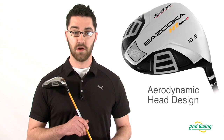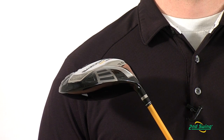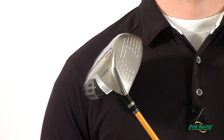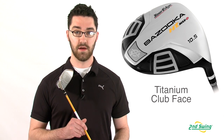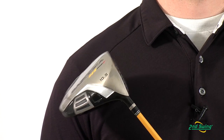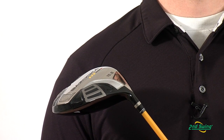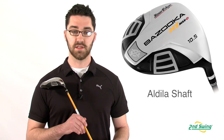The new, more aerodynamic club head design increases club speed and results in more distance. Titanium material and a 460cc club head provide a maximum sweet spot and forgiveness. The HT Max D Driver is combined with an Aldila NV shaft for consistent performance.